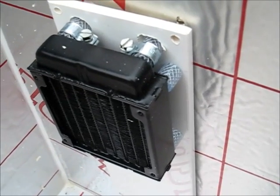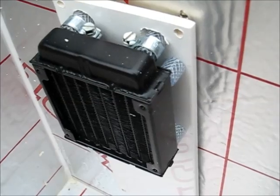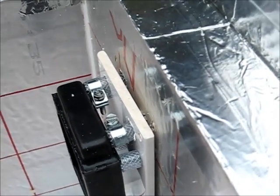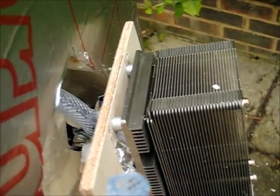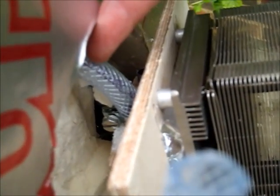Here you can see the radiator fitted inside the cool box — just loosely at the moment, but ready to be tightened in a moment. The pipe's going through, and on the outside here we've got the hot heat sink. We've got the pipe coming through and going into the hot heat sink.